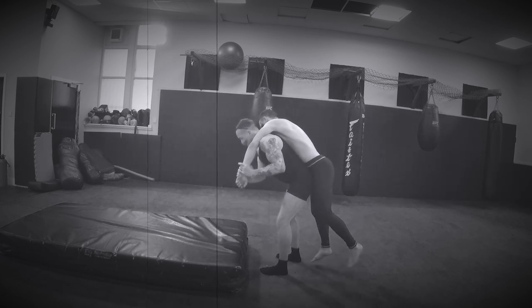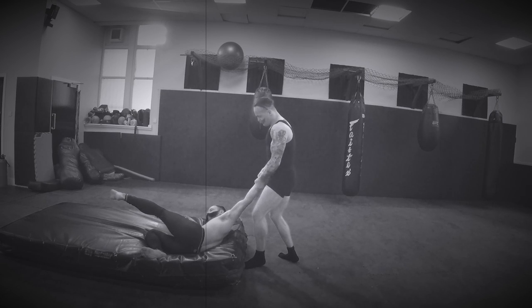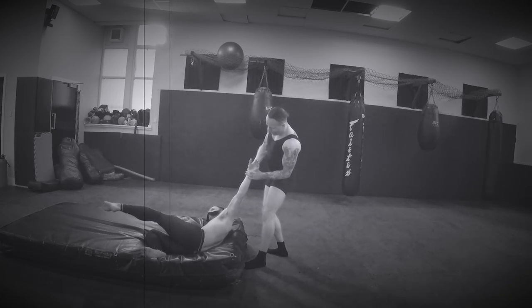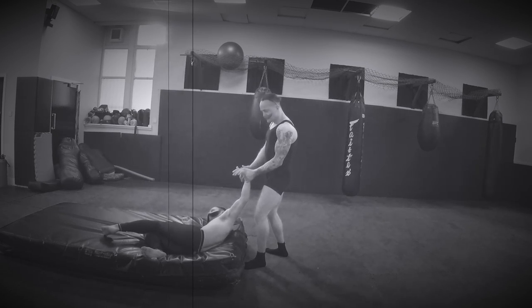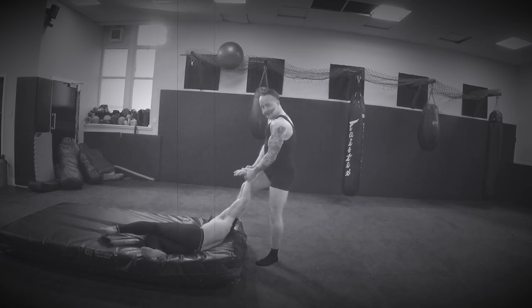Once his weight is on my shoulders, I'm going to dip my shoulder and throw Clarence to the ground, keeping his arm straight. This hand then goes with the thumb on the back of the hand, and I turn the hand down to the ground. This foot goes on the side of his head, and I stretch his arm.